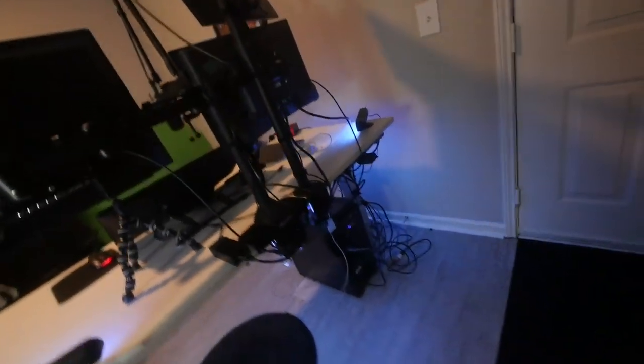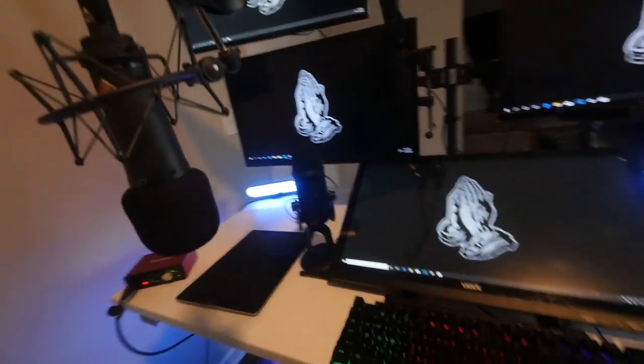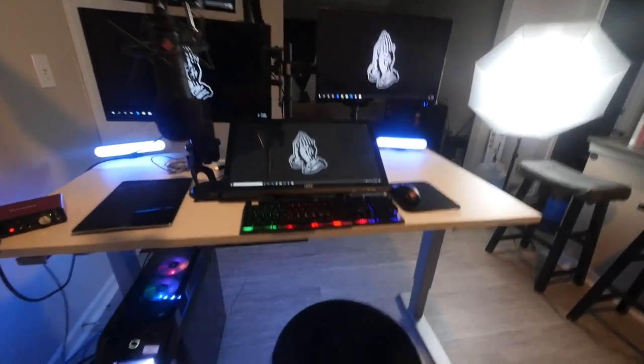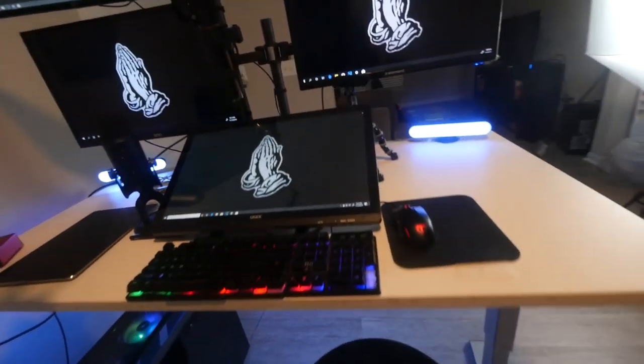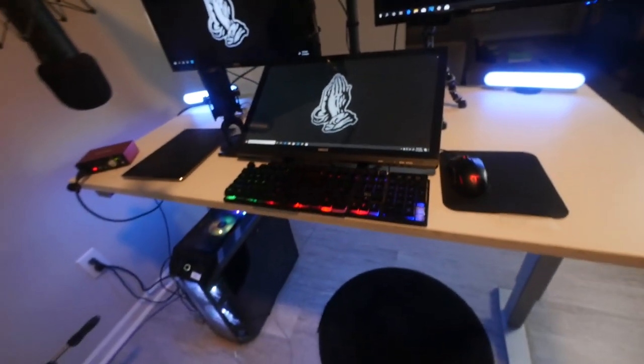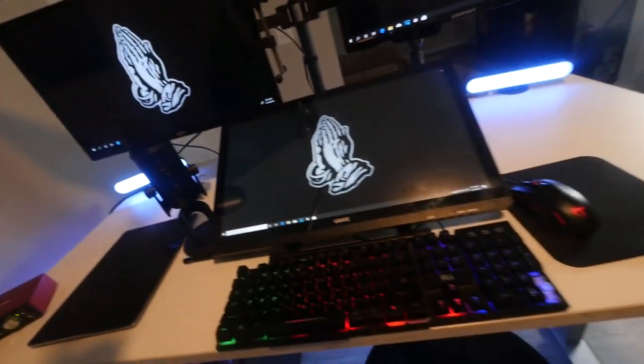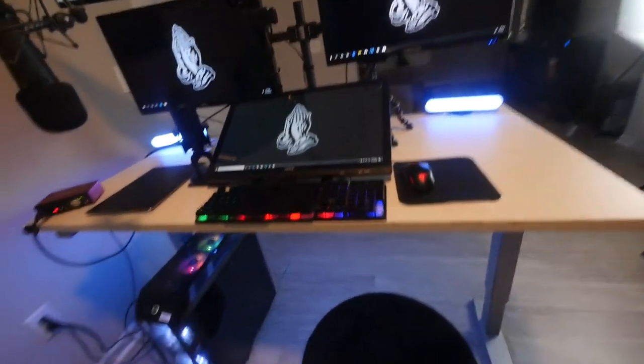The next time y'all see this setup it'll probably look totally different because I realized I had so much fun just doing this. It took me all day to put it together — I'm really not a technical dude, I'm an artist, so I don't have to do all this. But I had a lot of fun making it, so I will be doing a lot more technical stuff soon.